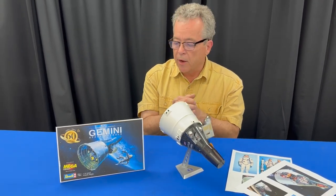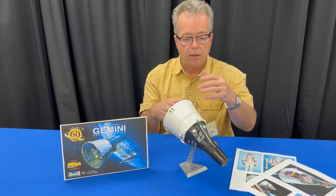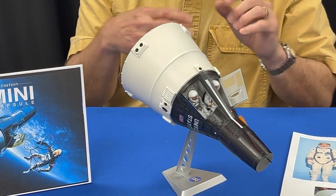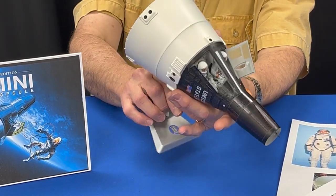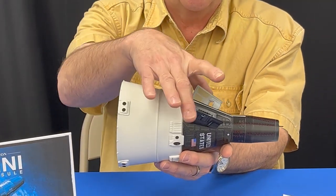This kit is comprised of 93 parts. It has a great decal sheet, great detail, has astronauts as you can see, and has opening hatches so you can look inside. What makes it even cooler is when I take this off of the display base — you can see there are three sections to the capsule.